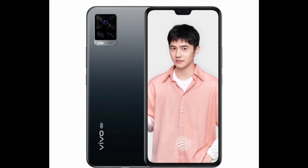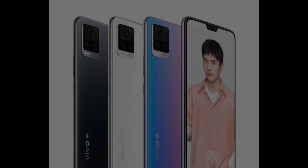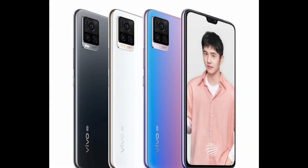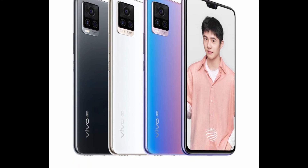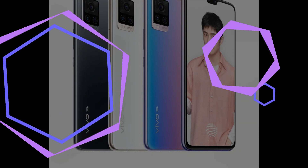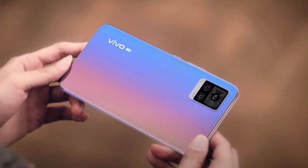The Vivo S7 can be pre-ordered in China today. The first units will ship on August 8th. The 128GB model will cost 2,800 Chinese Yuan (around $400), while the 256GB one is 3,100 Chinese Yuan and will ship later on.